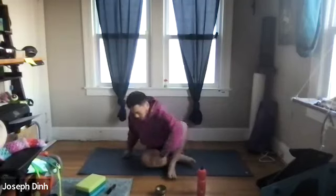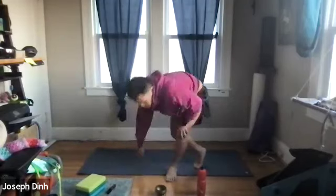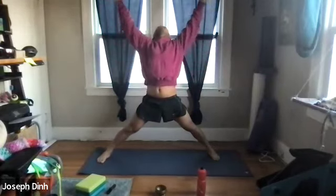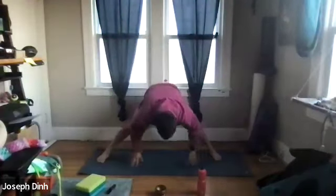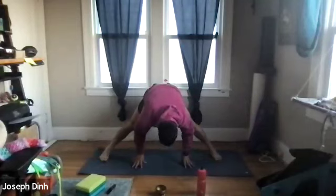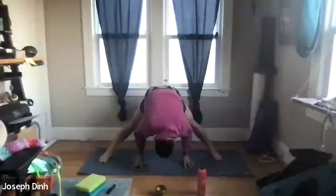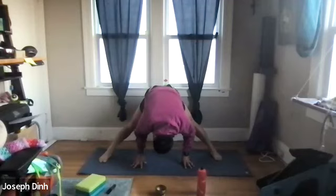All right, let's stand up and get our hamstrings. We're going to do a wide stance — legs are straight, toes are facing forward, arms are reaching up to start, and then we're going to swan dive down. Let's start by pressing our hands into the ground, pushing ourselves towards the back of the room, letting the hamstrings engage.